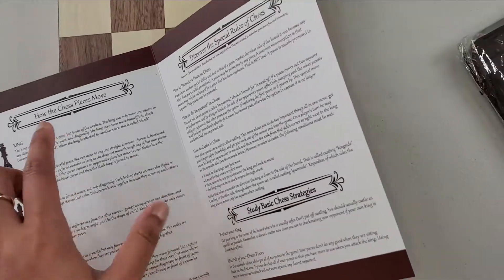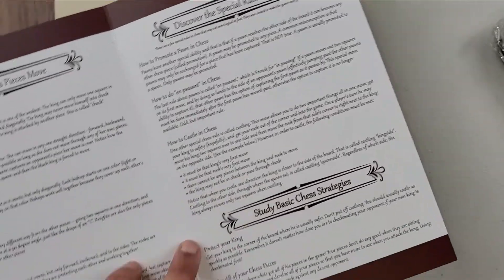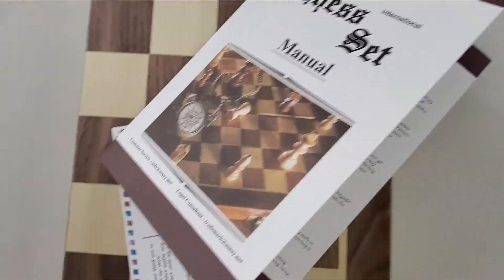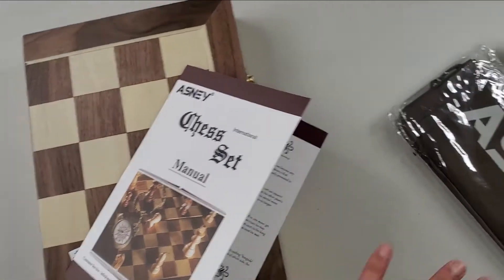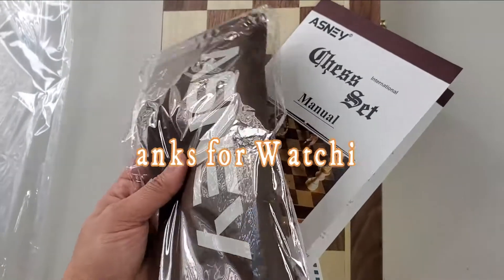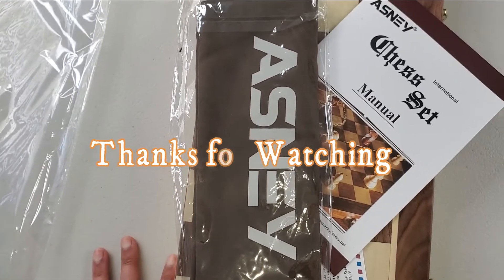There's an instruction manual — you can see all the pieces and how it works, and the rules for the games and everything. The quality is really nice, the box and the pieces everything looks nice. It comes with this package and the pouch where you can store the gaming pieces, so it's a really great one.